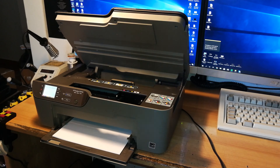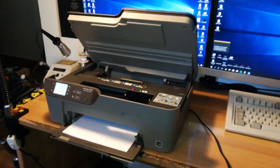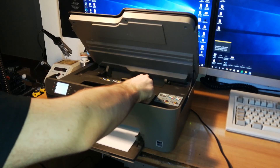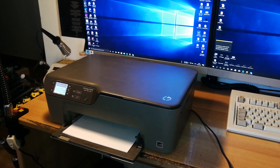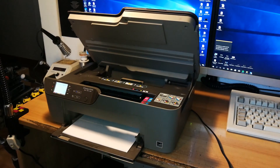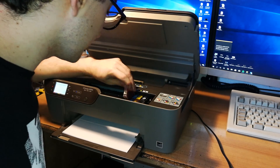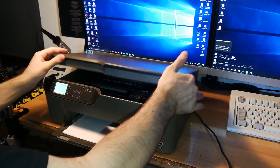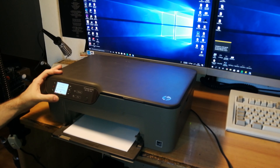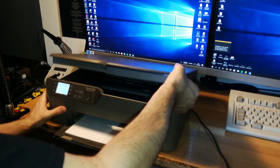So let me take some refillable cartridges that I use for maintenance and repair. Let's take some working cartridges and put them inside. Magenta and yellow are not inserted correctly — well, I don't think so. Maybe the pins are fine. No, they're not recognized correctly.